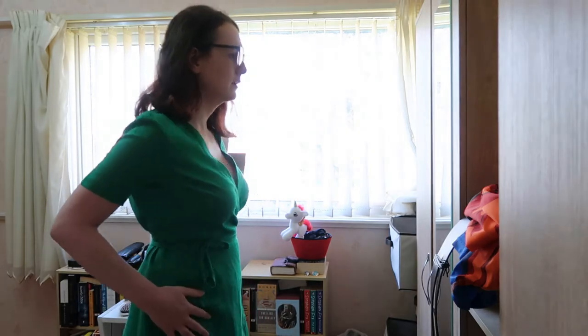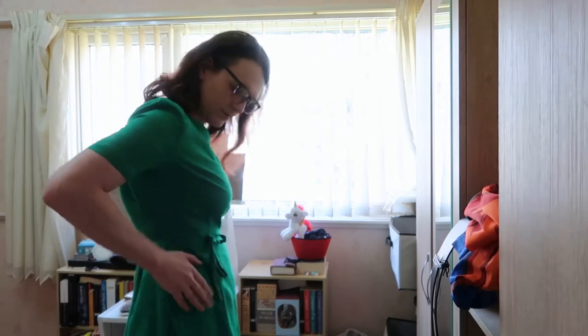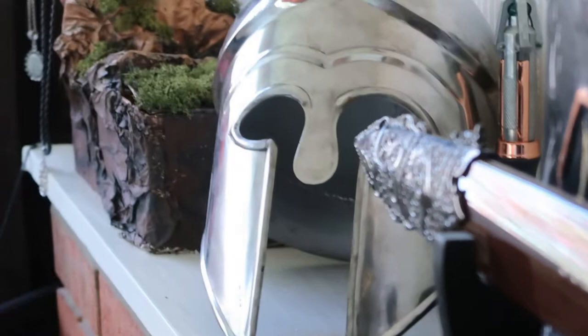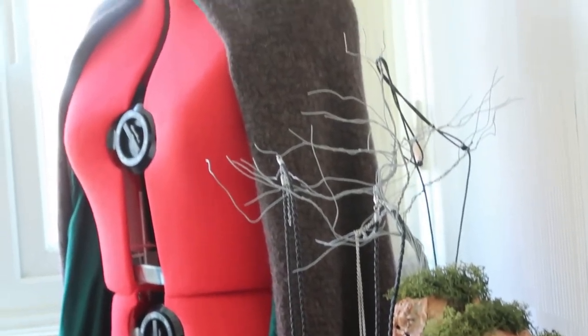It is a truth universally acknowledged that any woman in possession of a good wardrobe must then be in want of pockets. But in all seriousness, ladies, gentlemen, and all variations thereupon — what is it with women's dresses and skirts not having pockets, or worse, having fake pockets? Hashtag stop fake pockets.